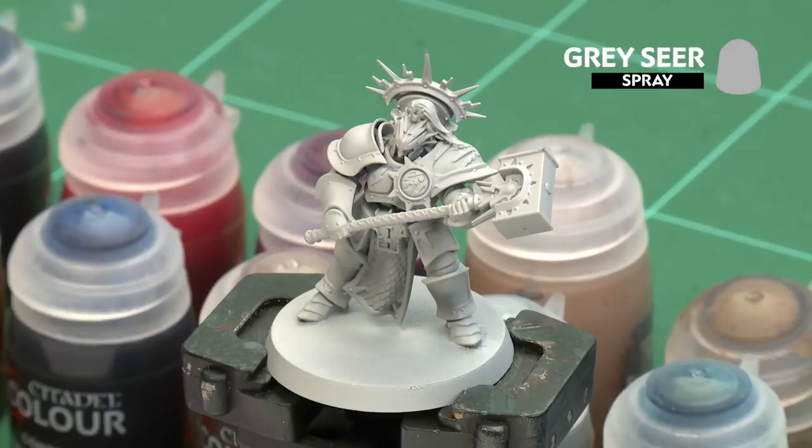The first thing we need to do is undercoat the model. As you can see, I've used Gray Seer, which is perfect for all the contrast paints we're going to be applying.